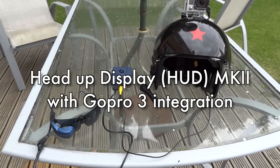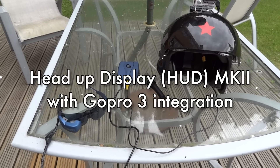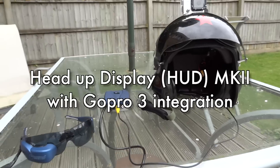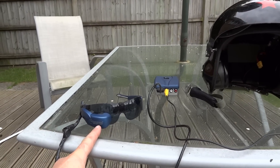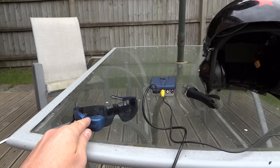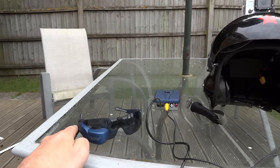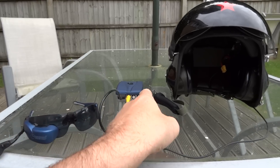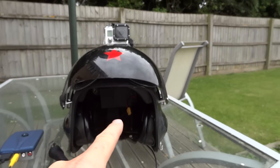This is the Mark II version of my head-up display setup. What we've got here is a pair of Eyetop LCD glasses which have a little 640x480 colour LCD in them, and that's the control unit for the Eyetops. And we have my flying helmet.